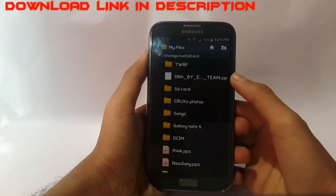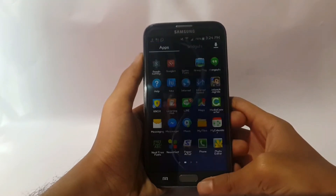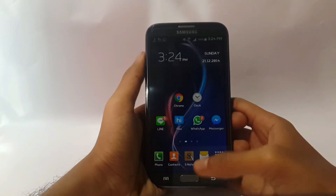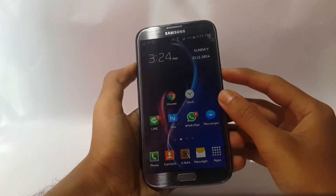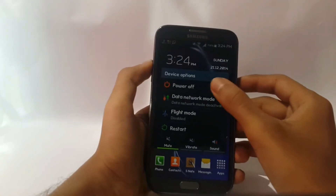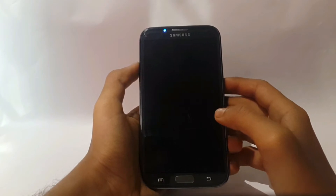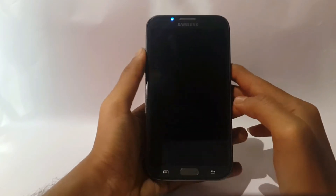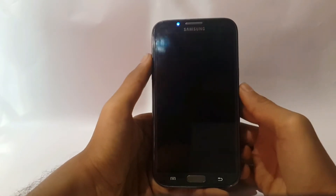Download the DN4 ROM and save it in your device SD card. After you do this, switch off your device, and please backup your data before doing this. Also please make sure you have installed the latest version of TWRP recovery mode.